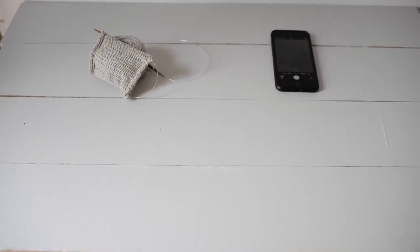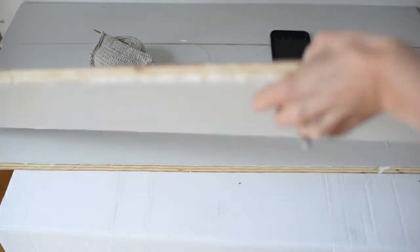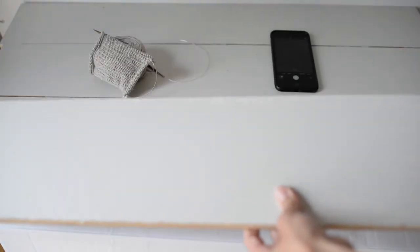Before I get started on how I take my photo, I wanted to show you the background that I discussed in one of the previous posts. This is a board that we had lying around that I stained on one side and painted on another.